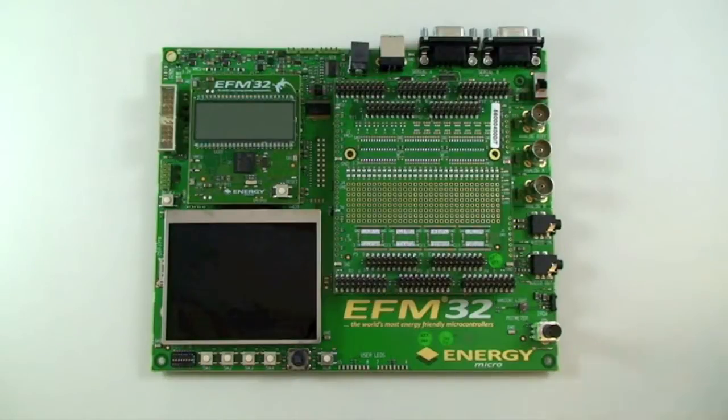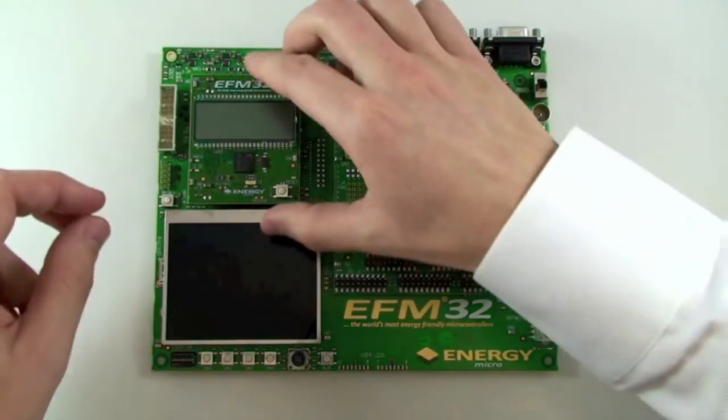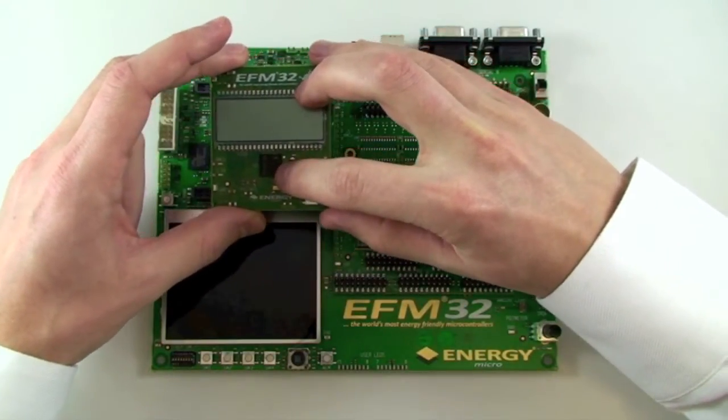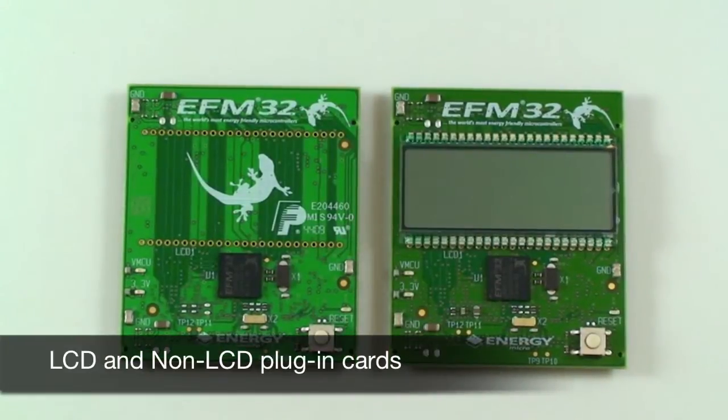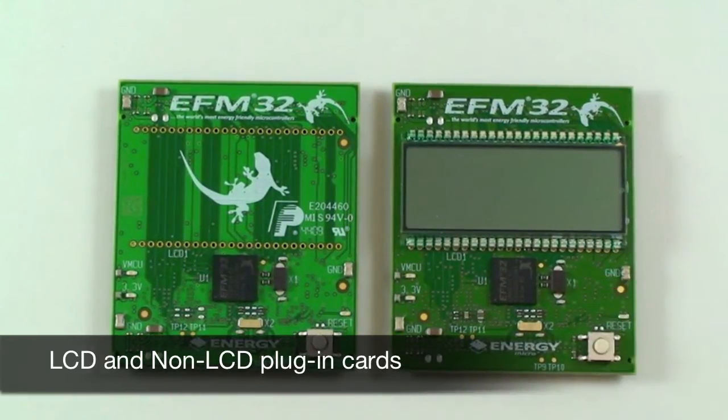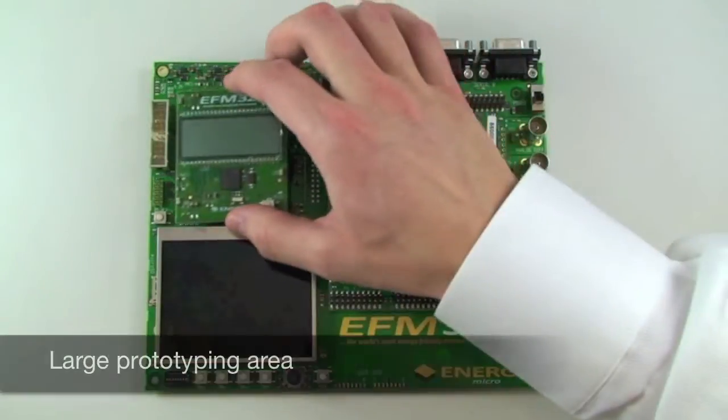The development kit has a modular design with a main board at the bottom. On top of this main board we have an MCU plug-in card which contains the EFM32 device itself. The kit comes in two different versions: one with a segment LCD display and one without LCD but with full pin availability.